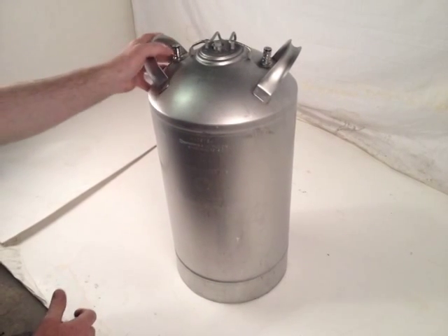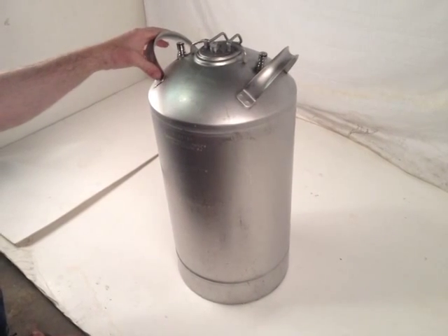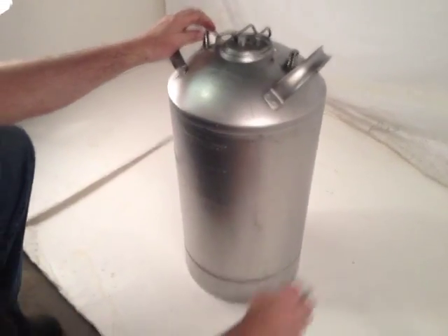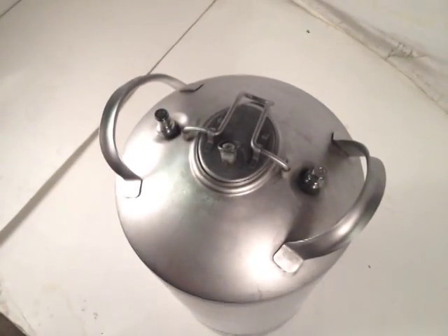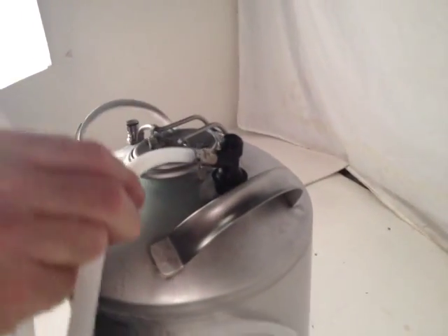This is the carbonator that does not require electricity — a very unique design. It has two quick connects on the top which allow you to attach a CO2 line. This quick connect feature slides in place and locks in place.